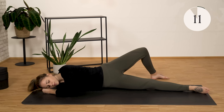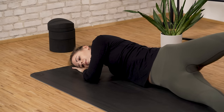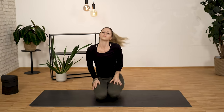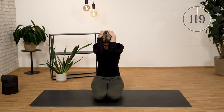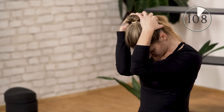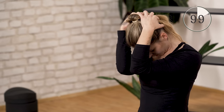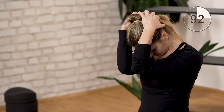Sit up straight. Place your hands on the back of your head and pull your head forward. Do it completely relaxed — place hands on the head and let gravity help. Upper body is straight. The neck has to absorb a lot, depending on our body position and posture. With this exercise you can correct your posture quite well, and it can also help against pain.